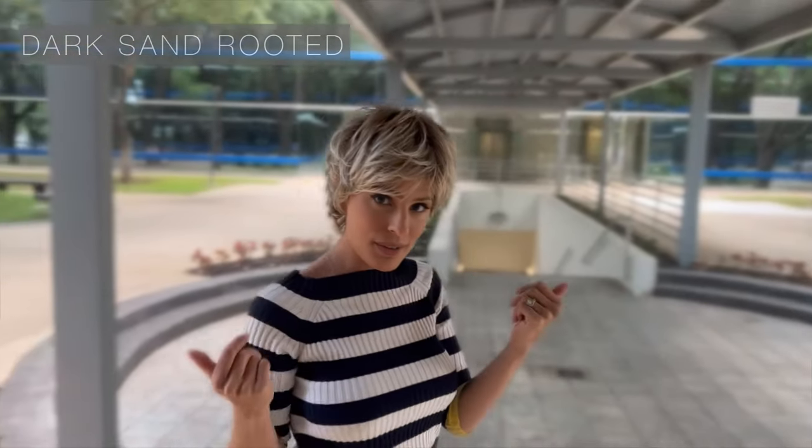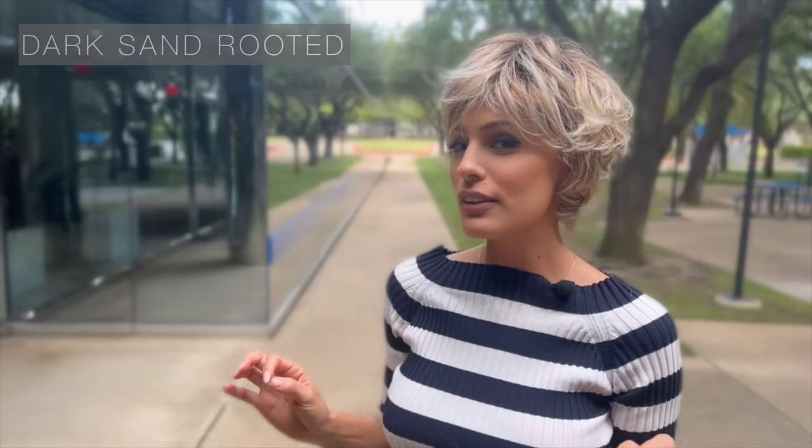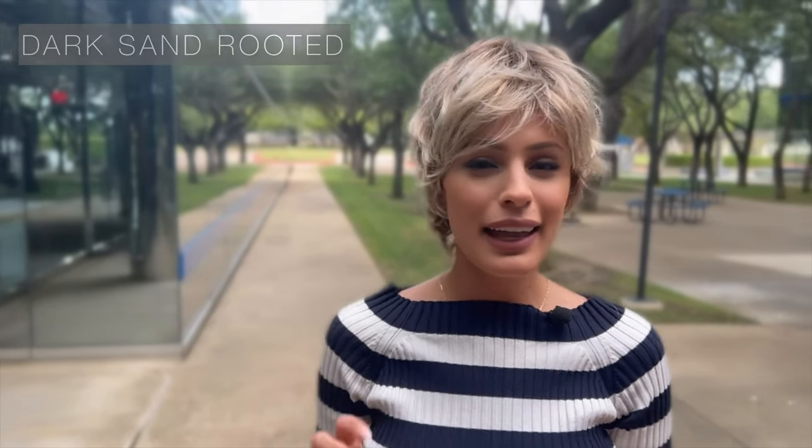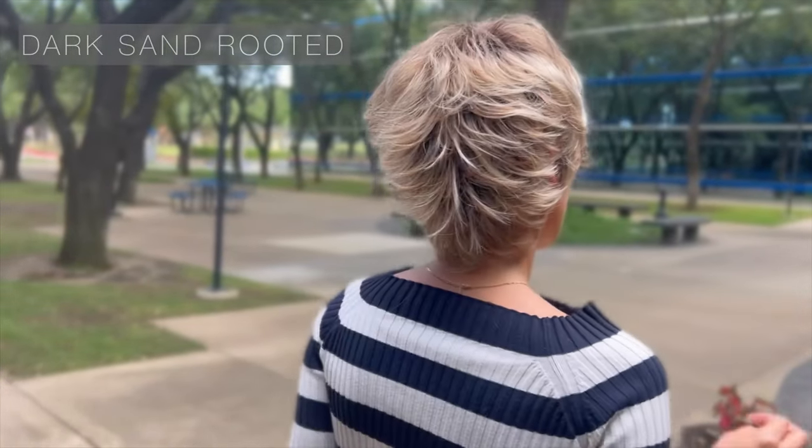So this is Dark Sand Rooted. Let's go in the sun a little bit more. Take a look at all of these light honey blondes — it's got a little bit of ash blonde, a light brown base, and my favorite dark brown root. You guys, how chic and how cute is she? Okay, ready for the next color?